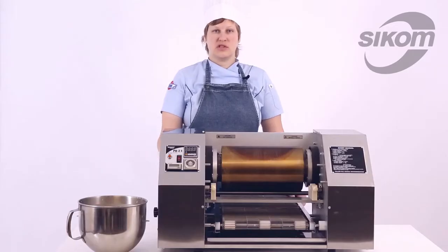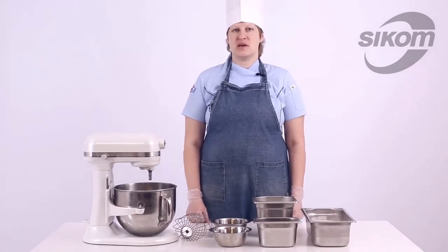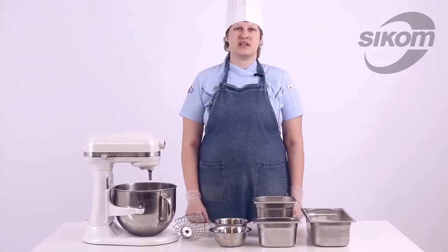The machine has been tested and is ready for operation. Let us make the batter. In the instruction manual you can find a couple of basic batter recipes. I can share with you another one — mine.